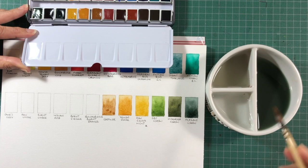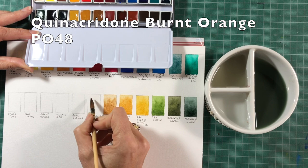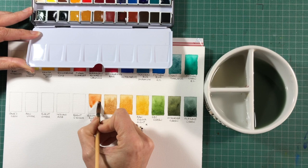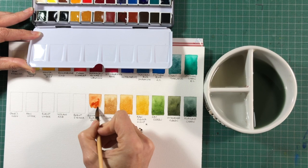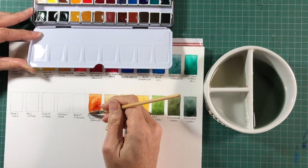Quinacridone Burnt Orange is a beautiful mixing colour made out of PO48. It mixes an extraordinary range of earthy browns and greys if you mix it with Phthalo Blue or Ultramarine, but it's also quite beautiful on its own. A Burnt Orange of many forms can be very helpful in watercolour to speed up mixing, particularly for making various greys.